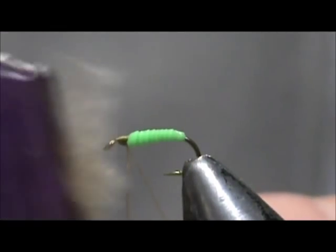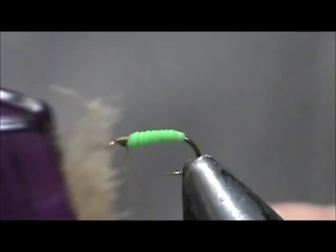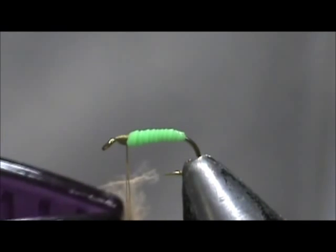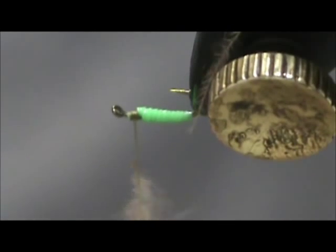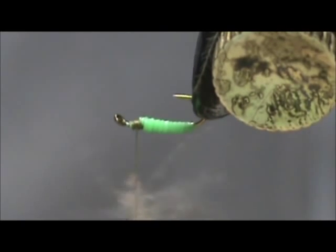I have CDC in my clip, and this will give it more of a struggling or hatched look, or legs. Put that in there. Now we just need to spin our thread clockwise once again to tighten it back up. Turn that upside down to spin it, and you have a nice CDC hackle right there.